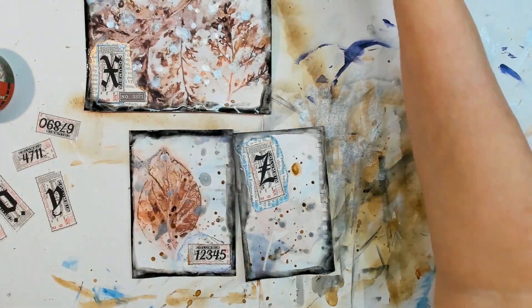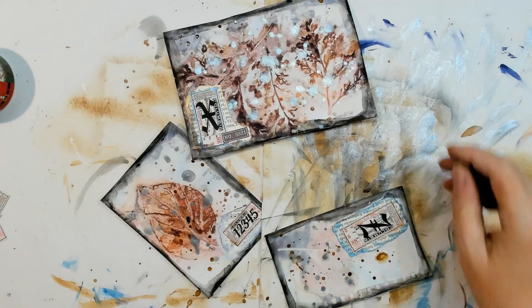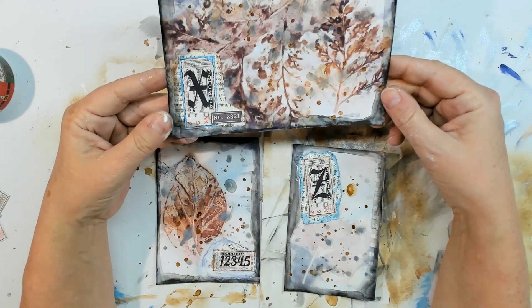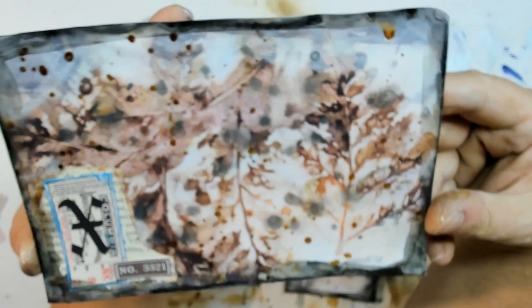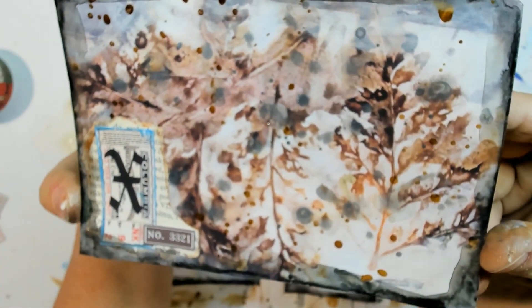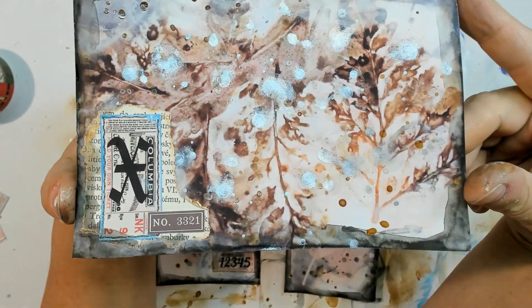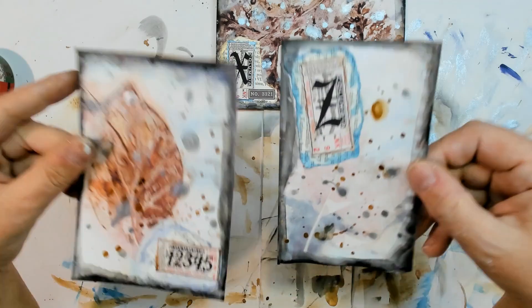If you were allowed to take a brush you could define better in which direction the flow goes, but I cannot use a brush. I think the result is fine anyway — I like it. So now I'm going to dry everything once again. The front side is dry — so much happening here and I like the sparkling metallic effect. These are the two smaller ones.